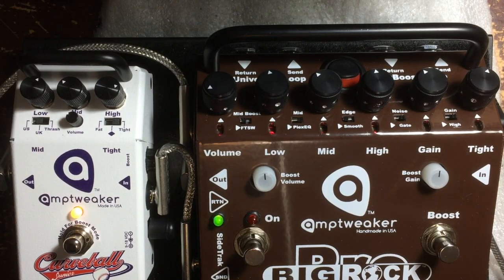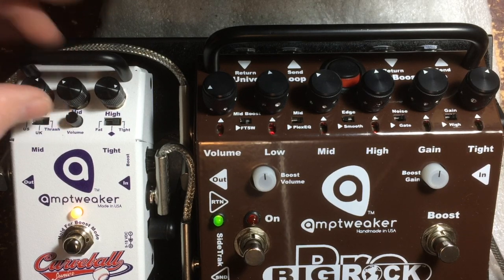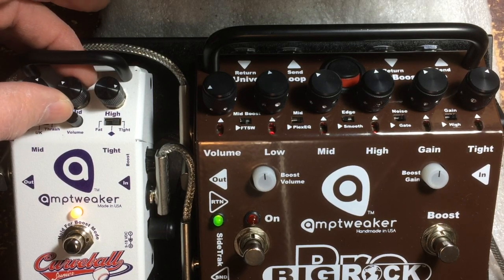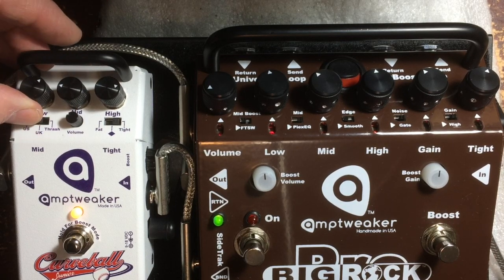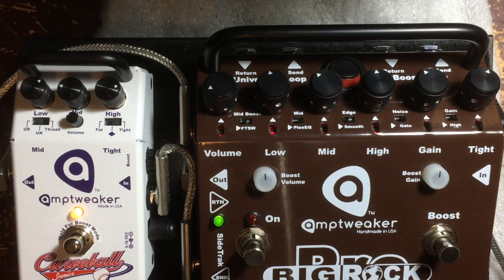The Vox amps tend to have less low end in the front end of the amp. Flip this to UK. The way those amps work, when you turn the bass up, the mid automatically turns down some more. So I'm going to go to the middle pickup sound — let's see what this sounds like.